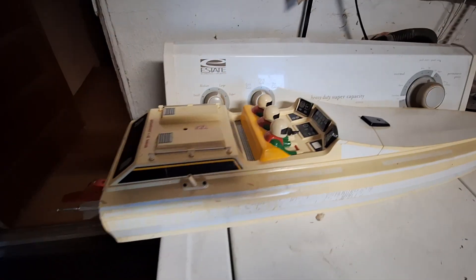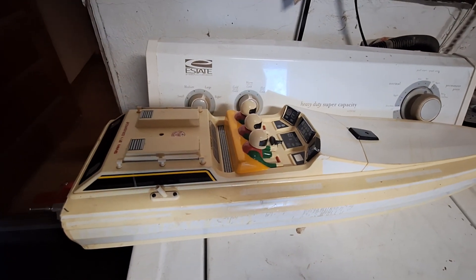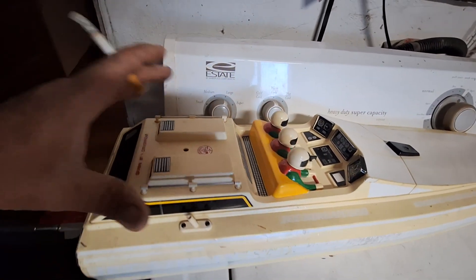Here's the cockpit and the drivers. We've got our navigator, our throttle man, and our steering guy.